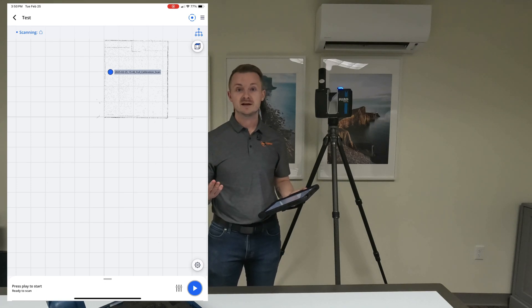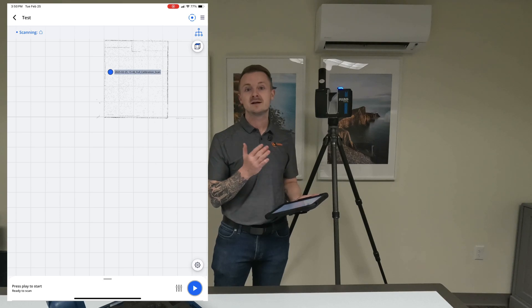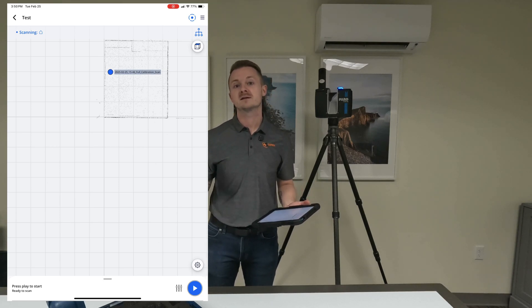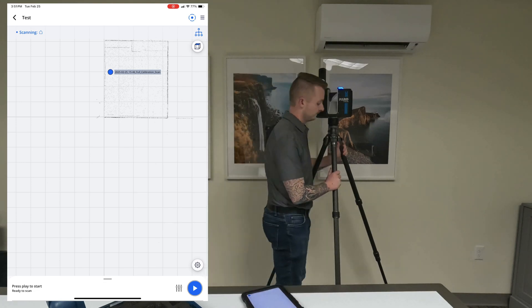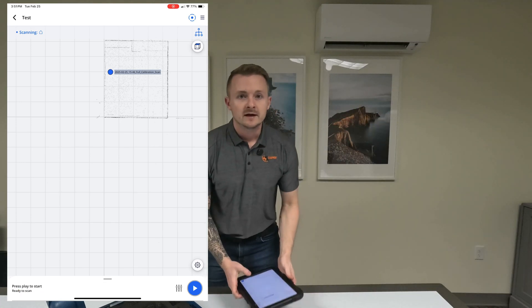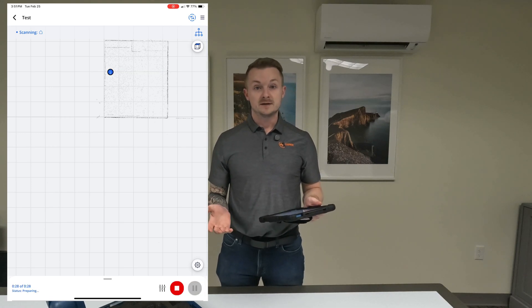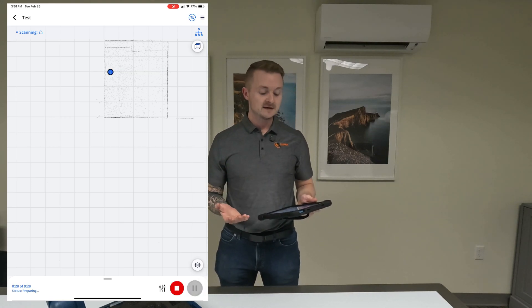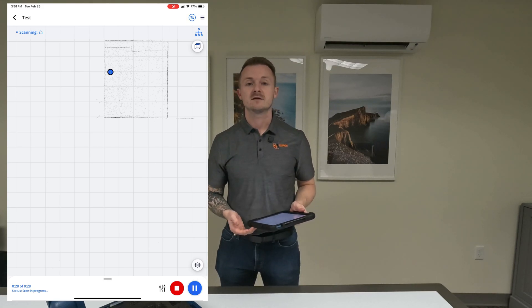What I'm going to do now is put the scanner in the middle of the room offset to one side, hit scan, then move it over offset to the other side. I have it off to one side of the room, and all I'm going to do is hit the play button on the bottom right. That is how you actually do scans. While that's running over there, just a few quick things to note.